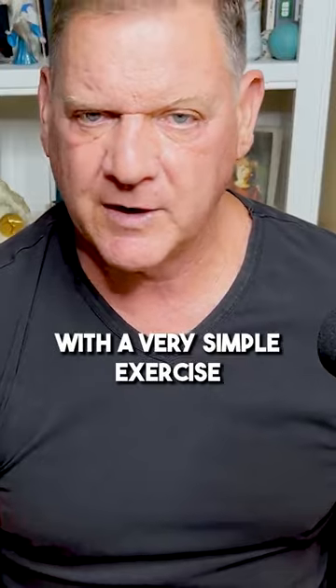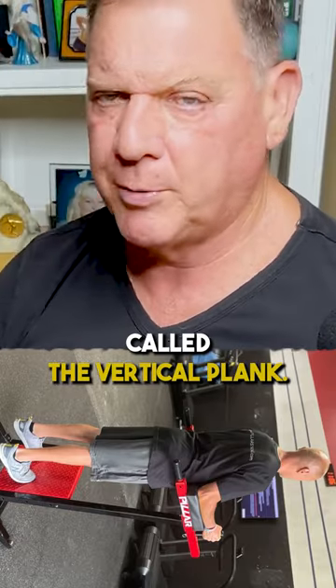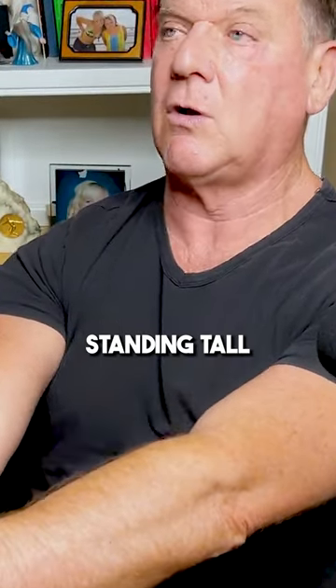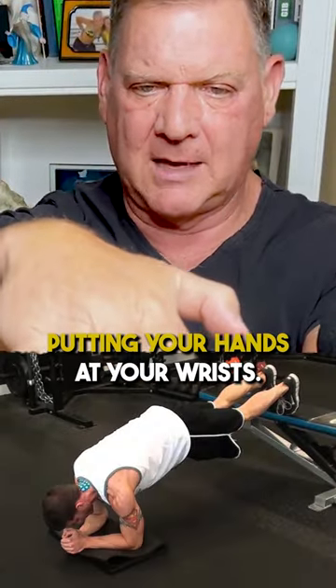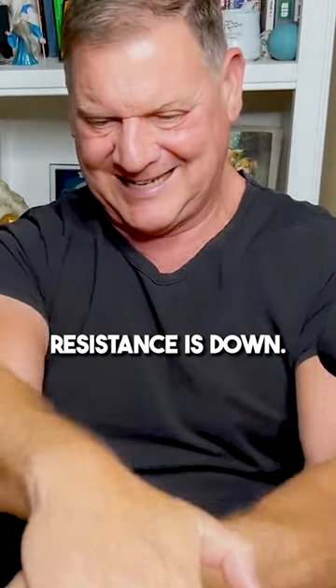Do you have any regressions for beginner athletes who struggle with basic core movements? I always start with a very simple exercise called the vertical plank. Just stand first, standing tall with my hands out overlapped like this. You're putting your hands at your wrist, resistance is down.